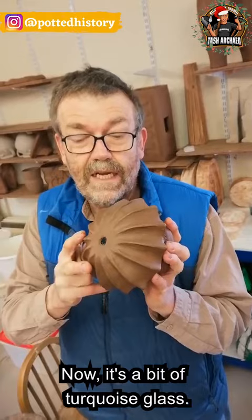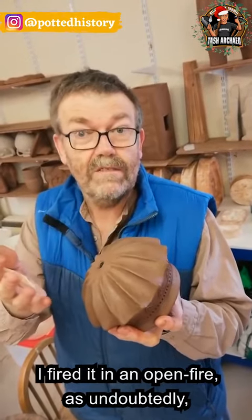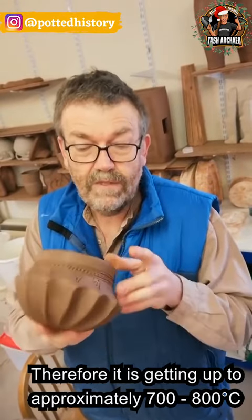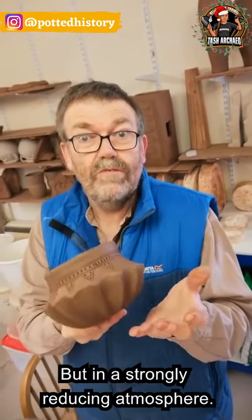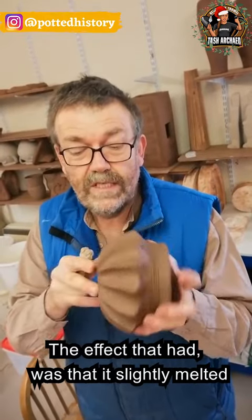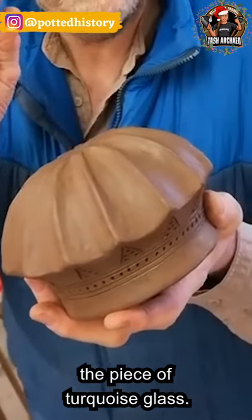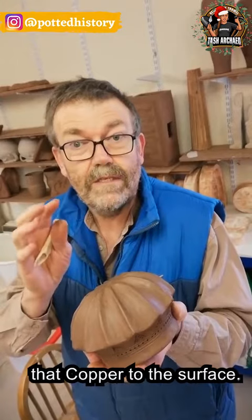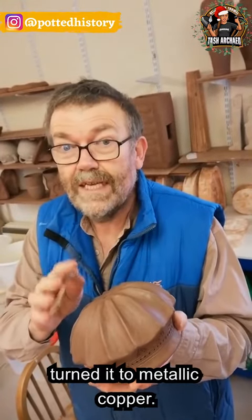It's a piece of turquoise glass. The first one I made of these, I fired in an open firing, as undoubtedly the Anglo-Saxons would have done. Therefore, it's getting up to probably about 700-800 degrees centigrade, but in a strongly reducing atmosphere, so not much oxygen in there. And the effect that had was it slightly melted the piece of turquoise glass, which was obviously coloured with copper, because what it did was it drew some of that copper to the surface, and in the reducing atmosphere, turned it to metallic copper.